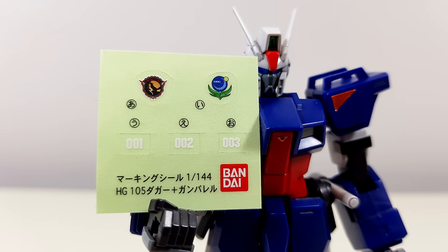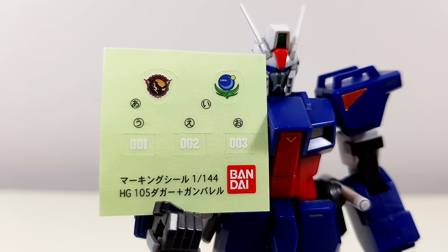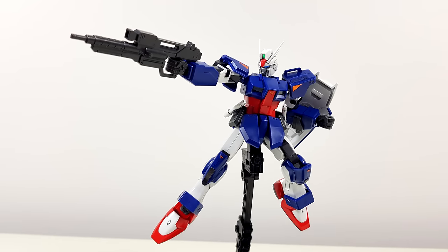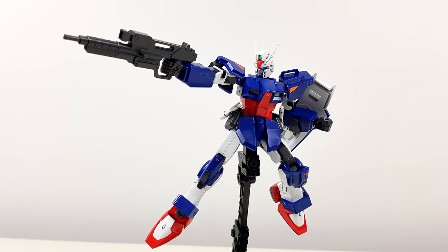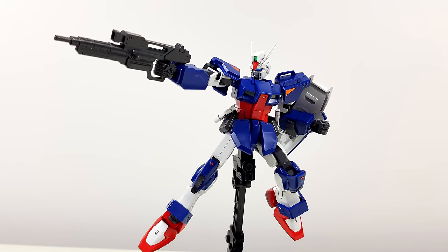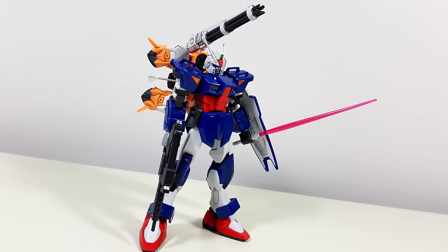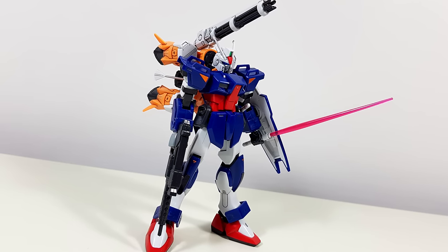Talking about stickers, we also get some clear marking stickers number one to three, an Omni Enforcer insignia, and Moonlight Mad Dog Morgan Chevalier's personal insignia. So that means that straight out of the box we're getting an acceptable 105 Dagger that will look significantly better with some paint. Even for 2004, this kind of color separation was on the lower end of the spectrum. Fortunately, things do get a lot better when we have a look at the accessories that this thing comes with.